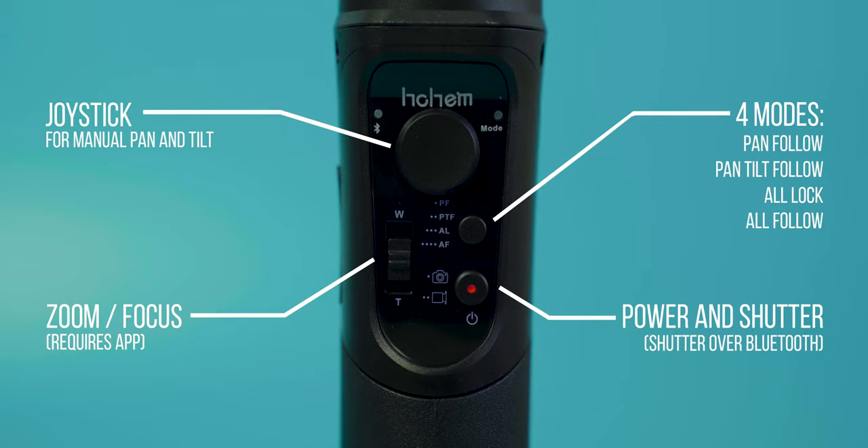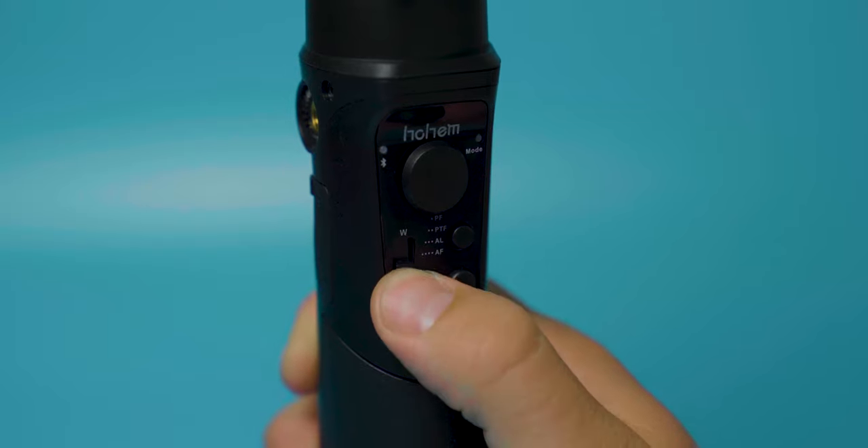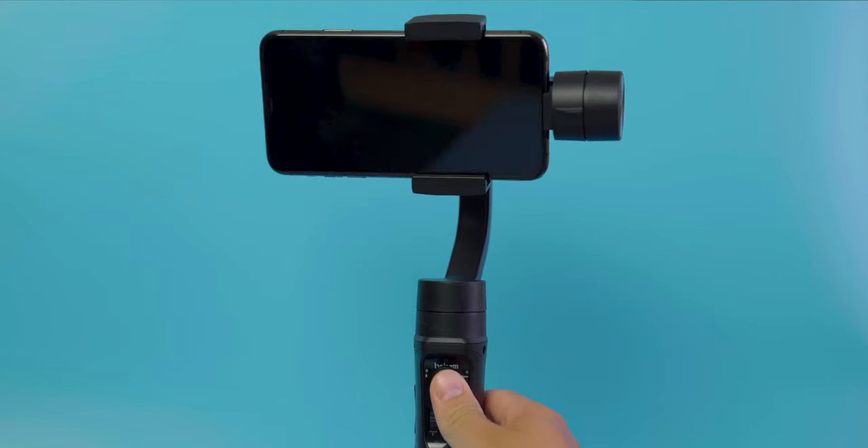Now, there is an app that's designed specifically for this gimbal. I didn't use it, but it packs a lot of features. The app lets you adjust all the parameters of the gimbal, allow zooming and focusing using this switch here, face tracking, and even time-lapse.